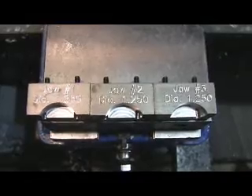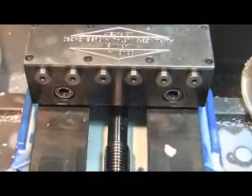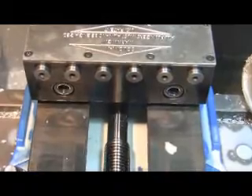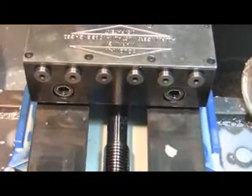Here I have the fixtures unmounted from the jaws. You can see the six screws that actually screw into these pistons. Each one of those pistons can adjust individually to compensate for any adjustments you have to make as far as the outside diameter on the parts that you're clamping. You could have six parts and each one of them would be a little bit different in OD, and these pistons would make up for that.